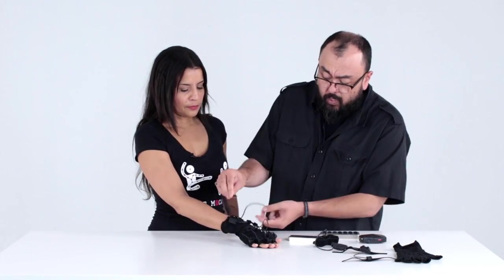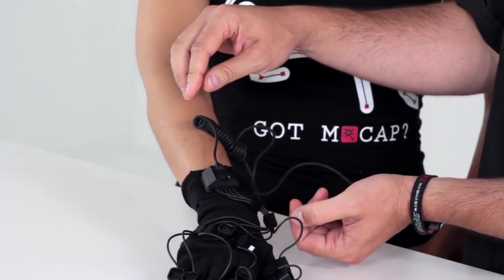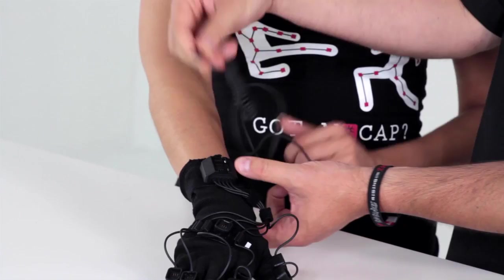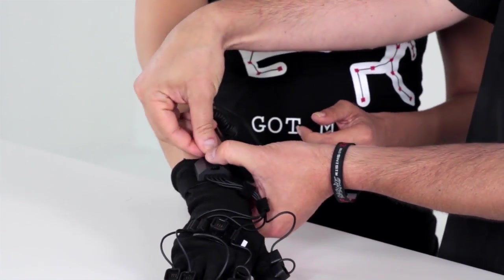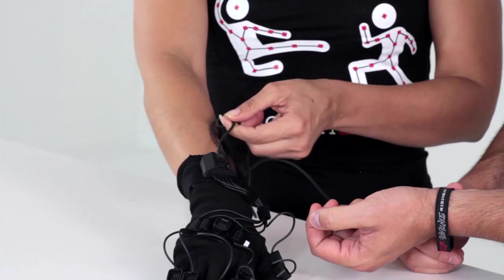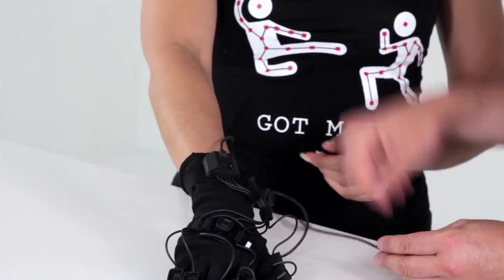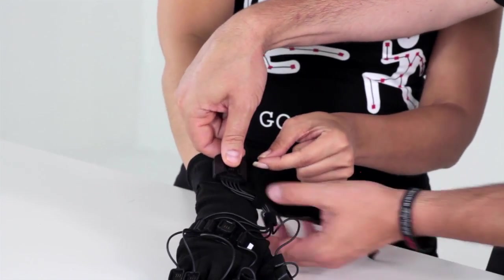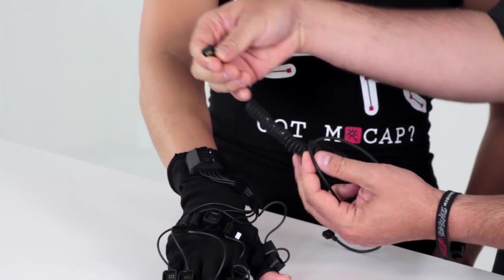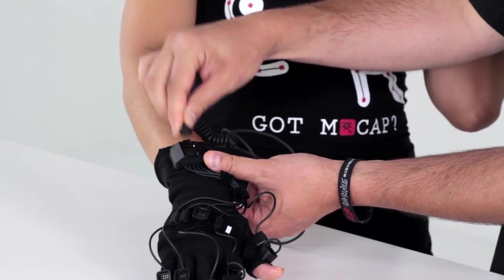They fit in the smaller of the two — just push them straight down and they clip in. To pull them out, pull them straight out. Very important when you're pulling them out: you don't want to pull them out by the cable. You want to make sure that you properly remove them by gripping it on the edge and popping it out straight up. You never want to pull the cable, and don't try to jam them in sideways.